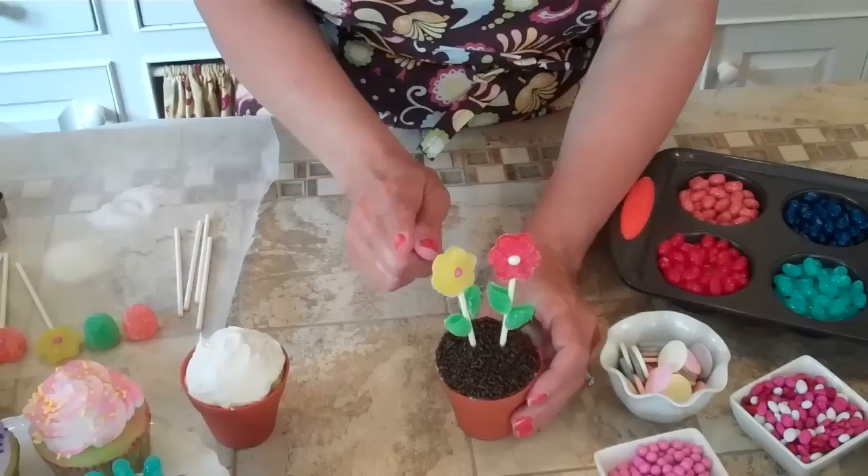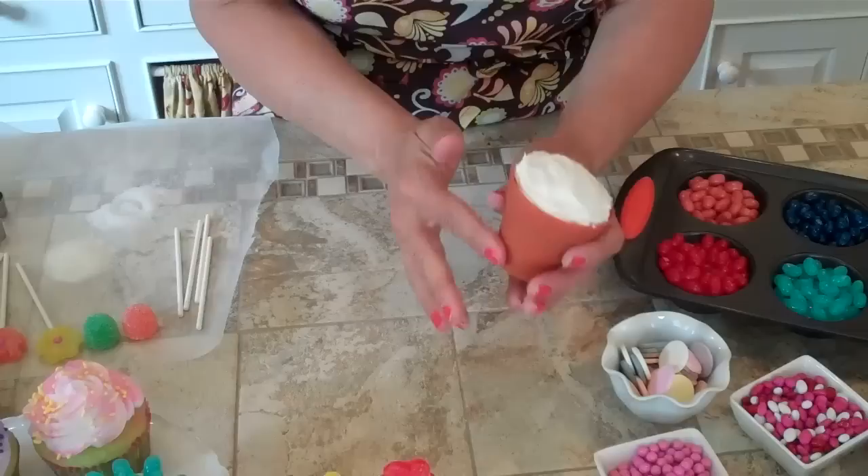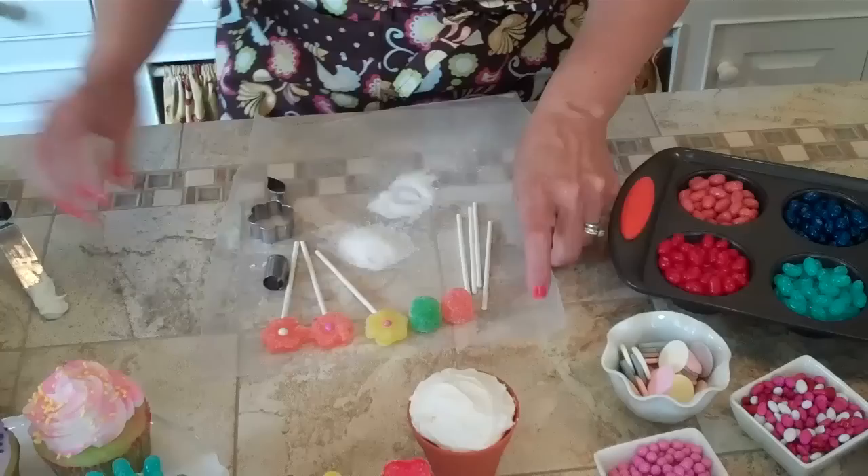Next we're going to do this flowered cupcake, and I'm going to show you how to make the gumdrop flowers and the leaves. I have baked a cupcake in this silicone little mold that looks like a clay pot — I found those at Walmart. I just frosted the top with my offset spatula.